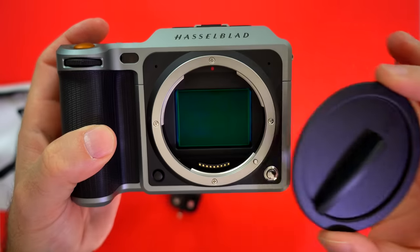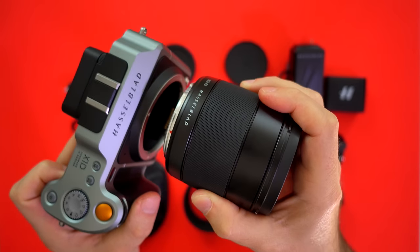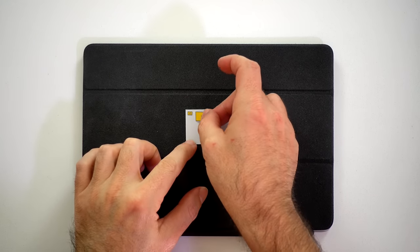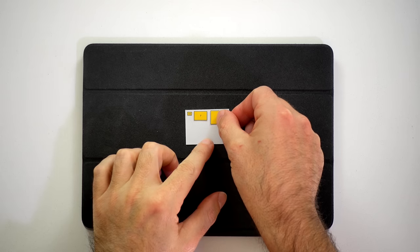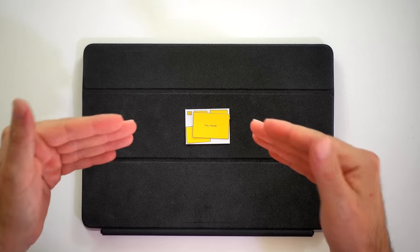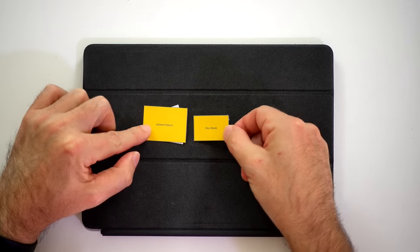To put that sensor size in perspective, I prepared this for you. This is a 1/3-inch sensor — you can find these in your smartphone. This is the 1-inch sensor from the legendary Sony RX100 series. This is the Micro Four Thirds sensor from the Panasonic GH5. This is the APS-C sensor from the Sony A6500. Then we come to full frame — and the medium format has been sitting here all along.